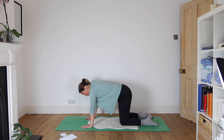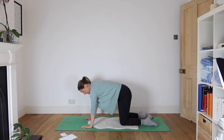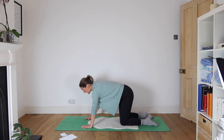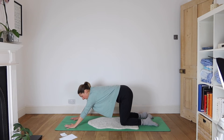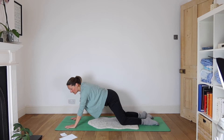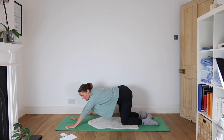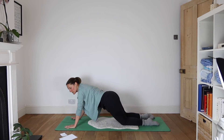Moving up the spine. Coming to centre, stepping your hands a little further forward. Hopefully you've got enough cushioning under your knees for this to be comfortable. Circle your hips — big lazy circles. Make them feel as good as they can possibly feel.